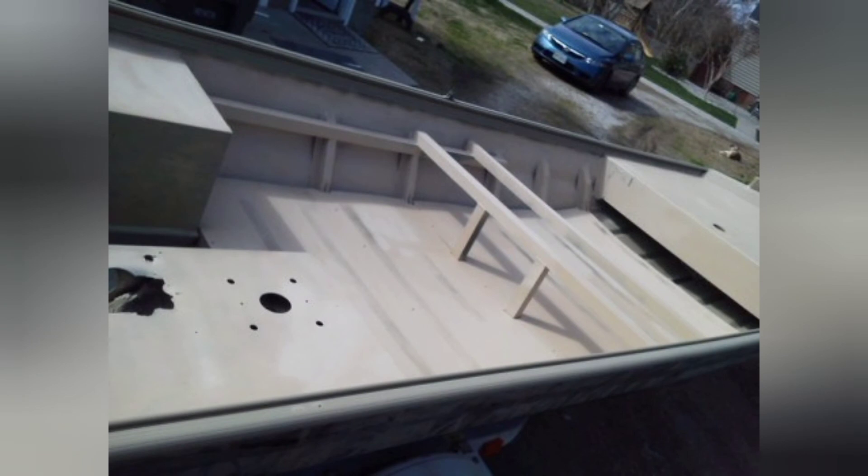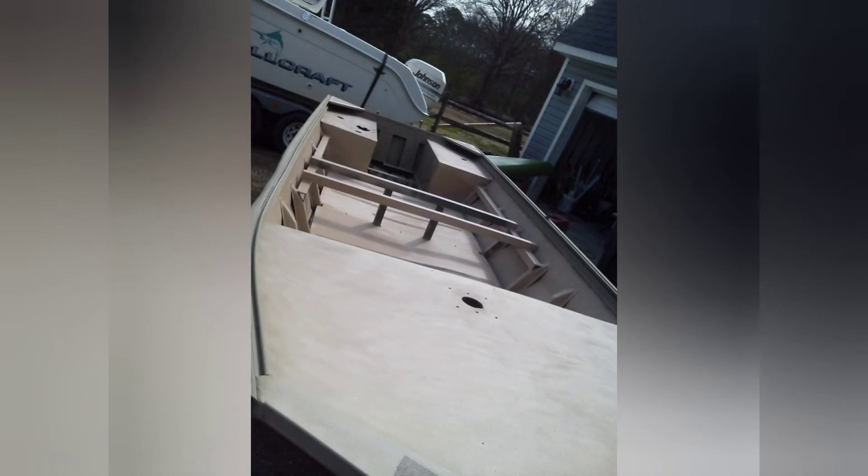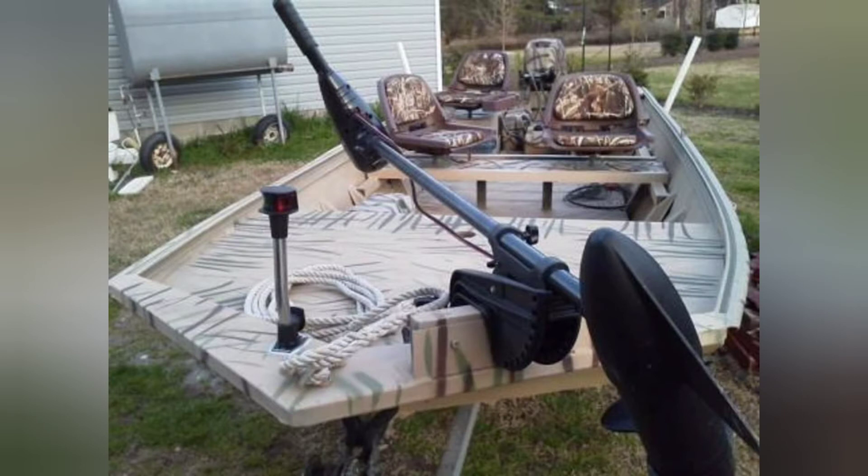After adding some quick rattle can camo, we cut out the pedestals and everything to mount the seats. The motor got a rattle can camo paint job as well. Once we got the boat back with everything welded, we gave everything one more coat of primer and then covered it with tan Rust-Oleum bed liner sprayed from rattle cans — it took quite a few cans but turned out really good and added a lot of texture for anti-slip. I also added cross beams under the seat to mount an under-seat tackle tray organizer.